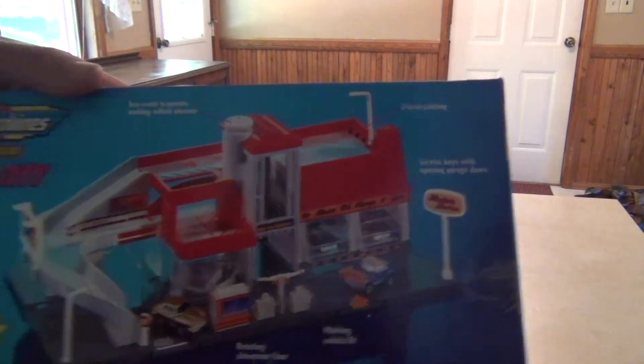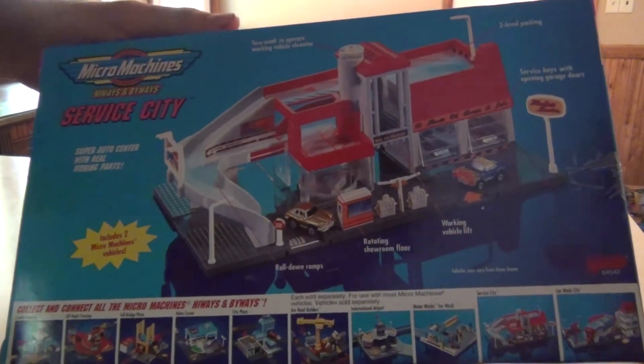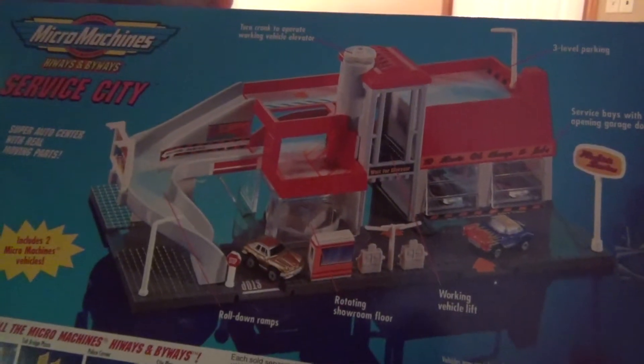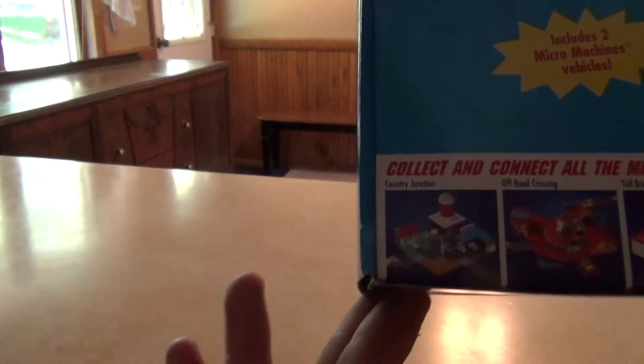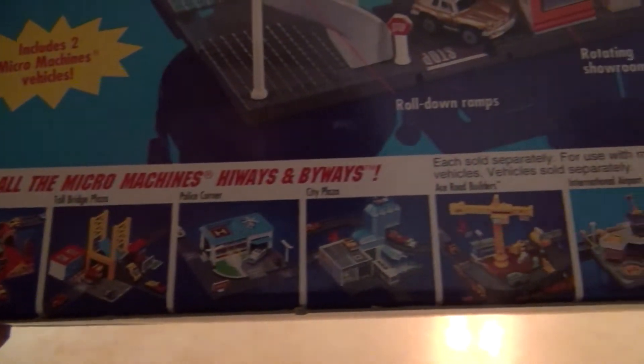And here's the back of the box. Close up of the set right there, and here's a little view of all the other sets they had available at the time. Lots of cool sets. It's too bad they don't make these anymore, but that's the way it goes.